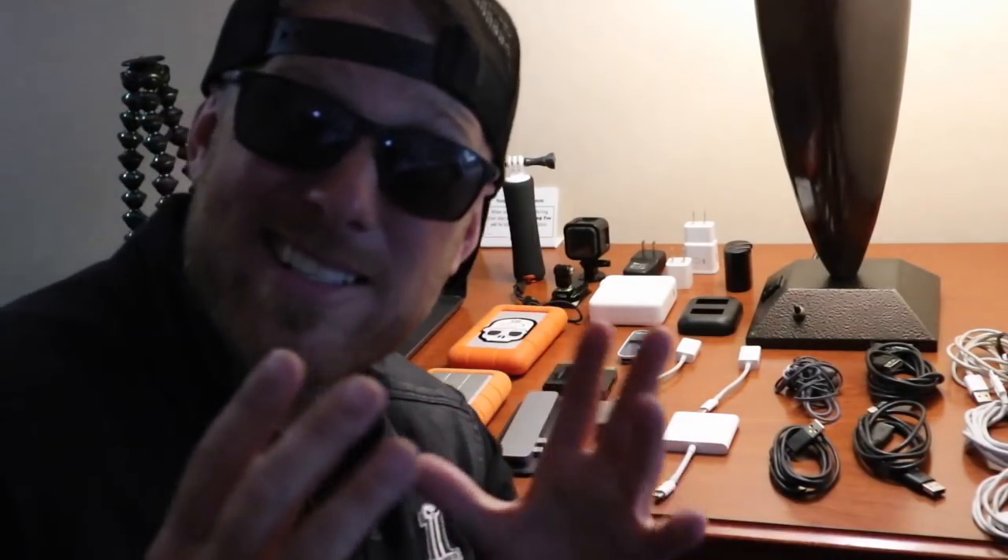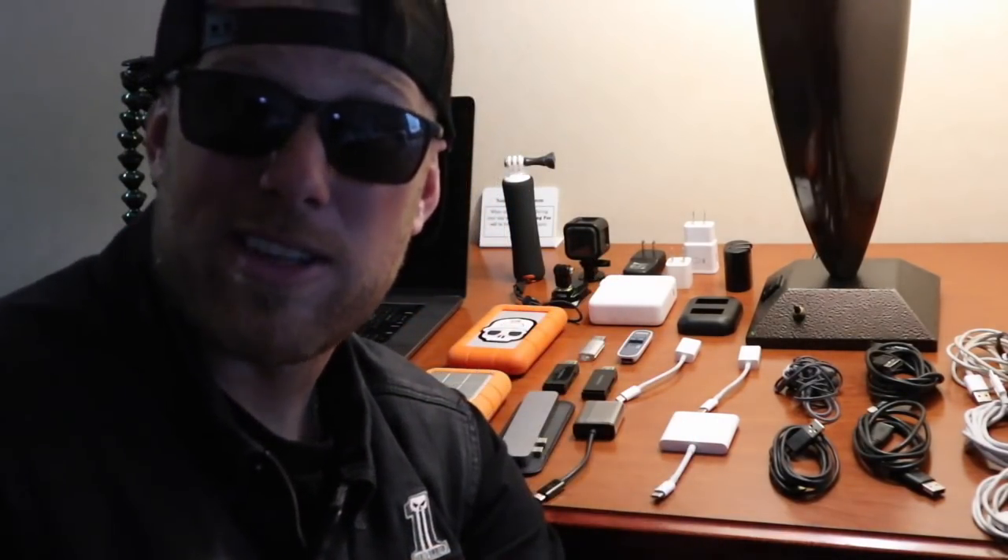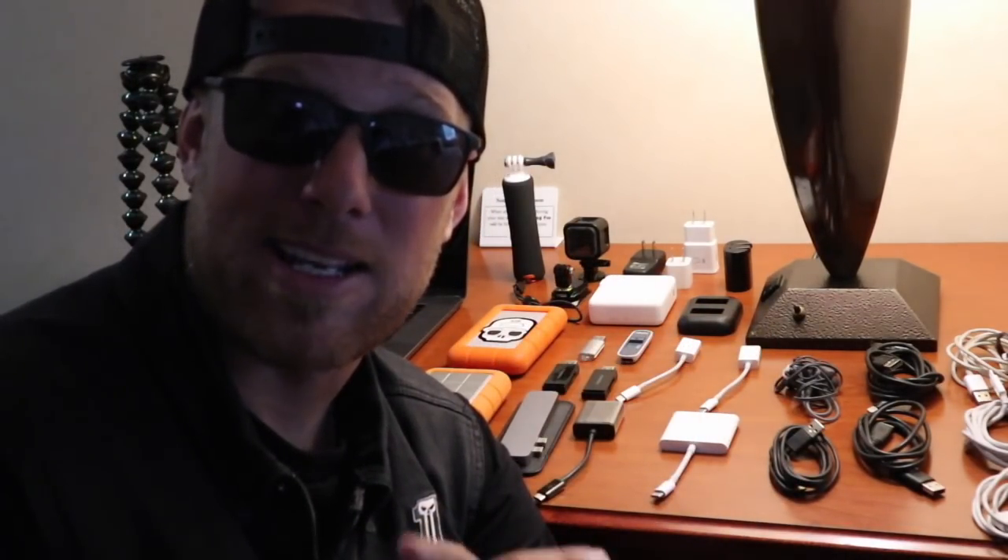I'd like to start by saying there is some equipment here that I typically use that I do not have with me because, well, I screwed up. I did have a Mavic Pro drone, which I think is a great product, but I ran it into a power cord and crashed it and it's broken. It's currently at DJI getting repaired. So that is no longer part of my arsenal and I am not using a drone.